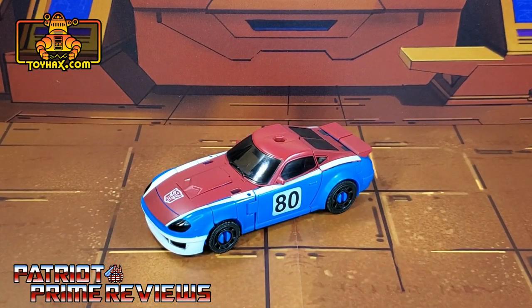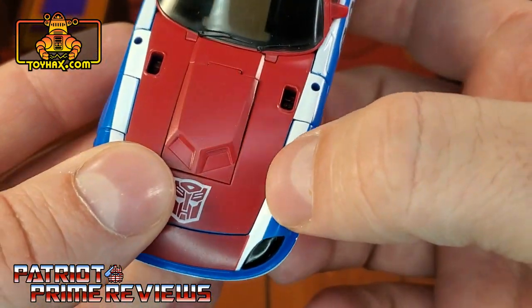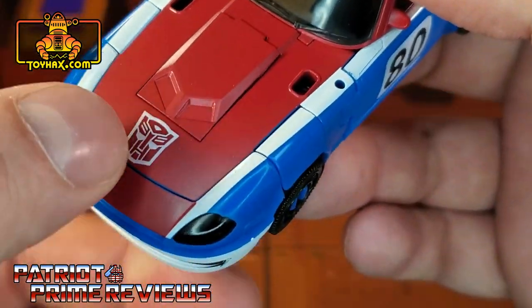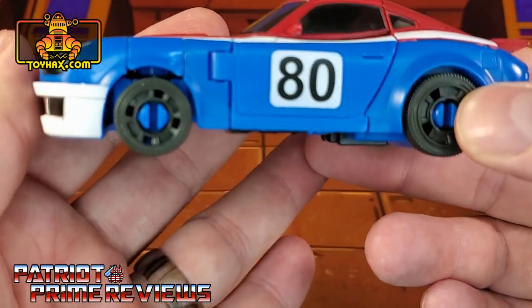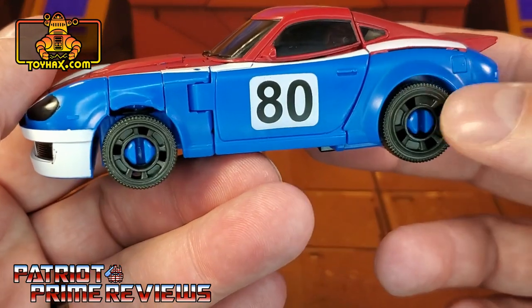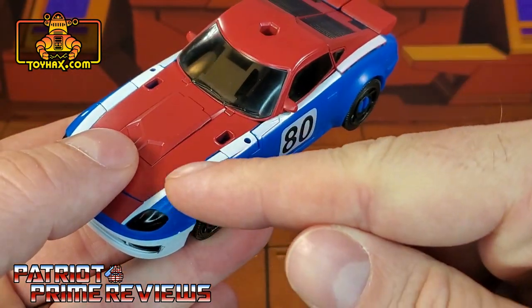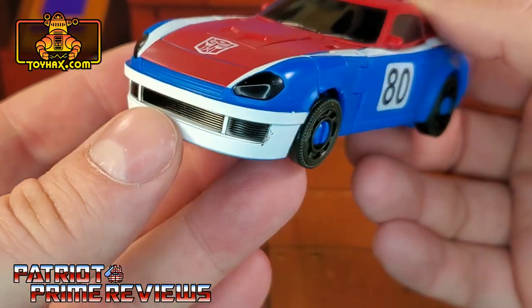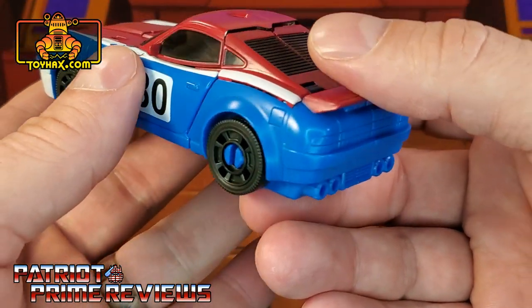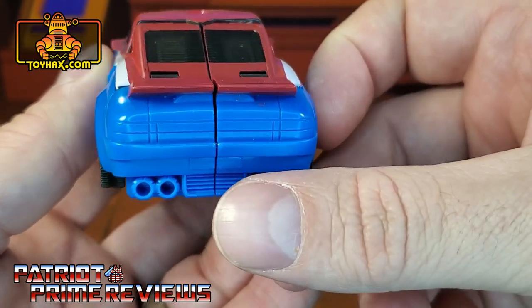In vehicle mode, straight out of the packaging, Smokescreen looks great and very true to his Generation 1 self, aside from the big 80 on the door. The paint scuff that was on the hood — I was able to get that off; it wasn't in the paint, so I'm pretty happy with that. I hate the wheel clips — I think that looks terrible. I know there are third-party options to cover those up. Details look great; he's got white pin striping all along, and details on the grille that carry over from robot mode. This guy looks awesome. The back is a little plain though, and can really use some help — great sculpting, but looks a little bland.